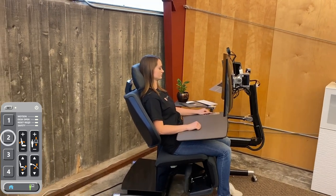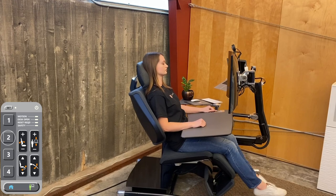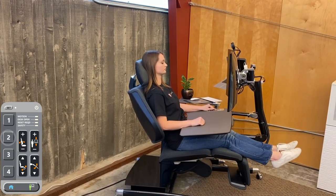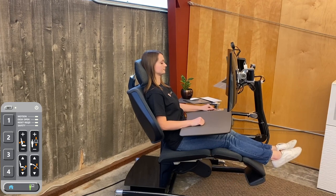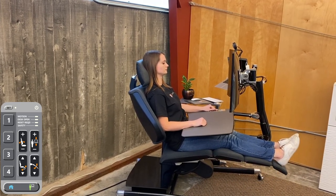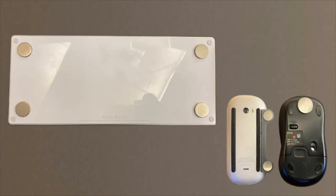The next step is to position the keypad and mousepad on the desk. Return to memory position 2. Ensure you have placed magnets on the bottom of the keyboard and mouse before moving on to this step. If you have not yet affixed the magnets, please follow the instructions on our website.